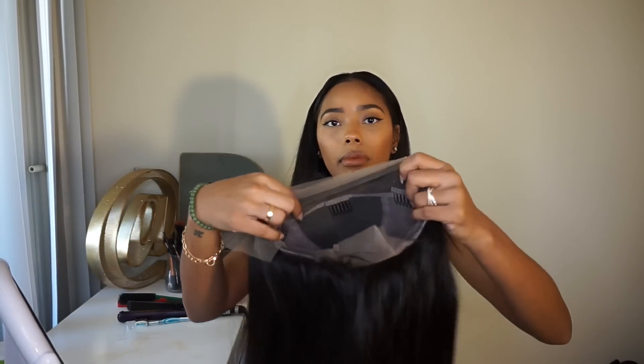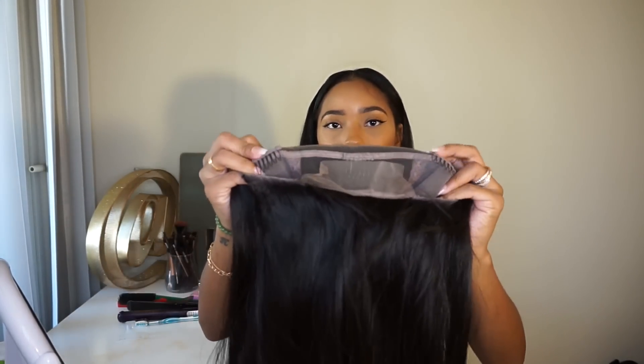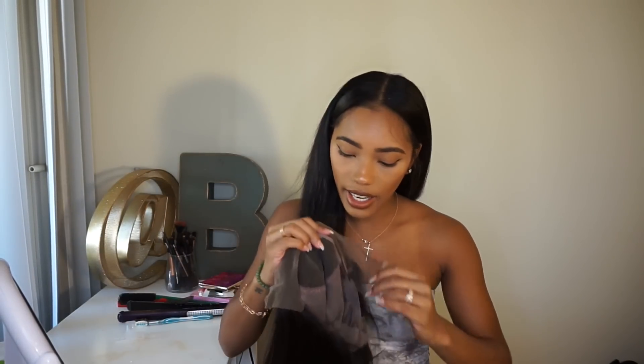This is what it looks like fresh out of the packaging and I think it's pre-plucked, so it comes with baby hair. A lot of people always ask about the baby hair. Let me show you guys what the inside looks like — it's the standard inside. It has two clips for the side, one clip right around here, and then a clip in the back at the bottom. It also has adjustable straps.